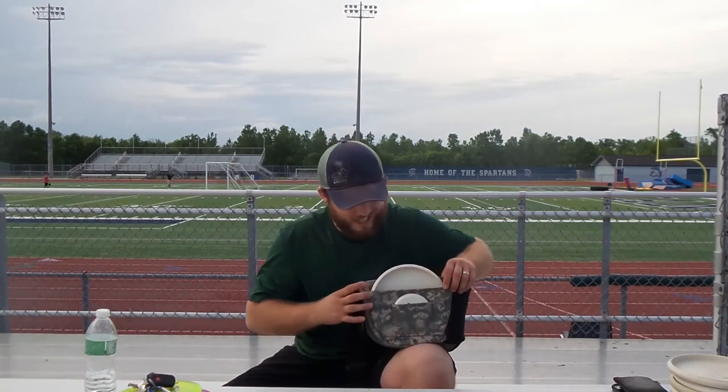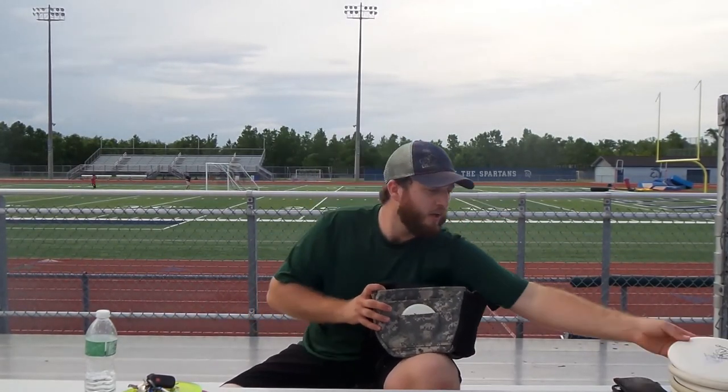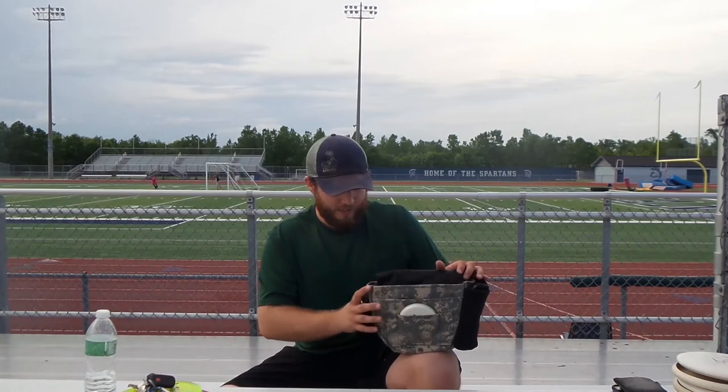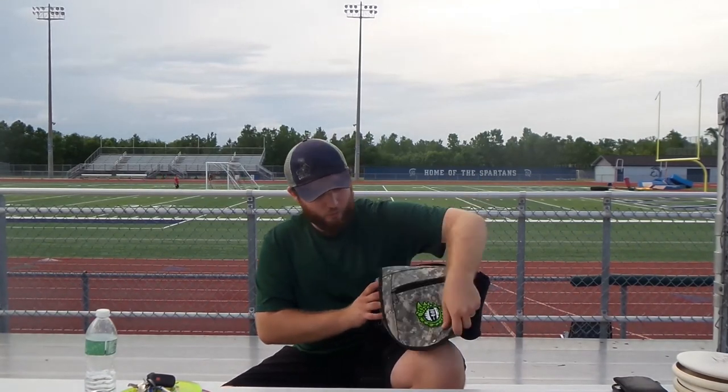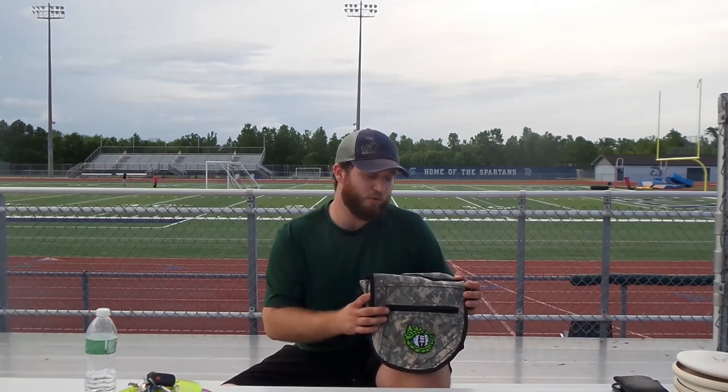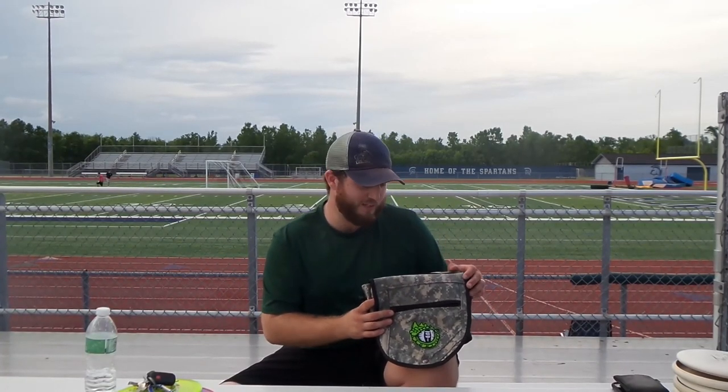We also upgraded the size of the front sleeve so that it will fit a putter. Pretty much you can carry six to eight discs comfortably, but you could always stuff more in there if you wanted. I feel like it's a great little bag, especially at the price point of $40 plus shipping. We often run promos without shipping. I think it's easily the most competitively priced, feature-driven small bag on the market, and I hope to see you make a purchase on one of these very soon.